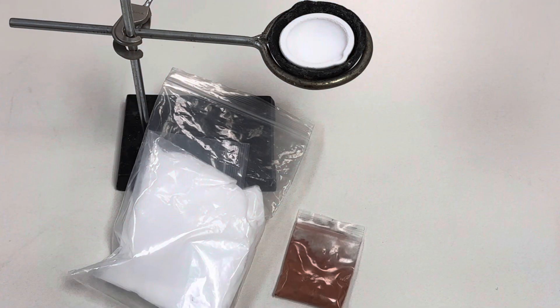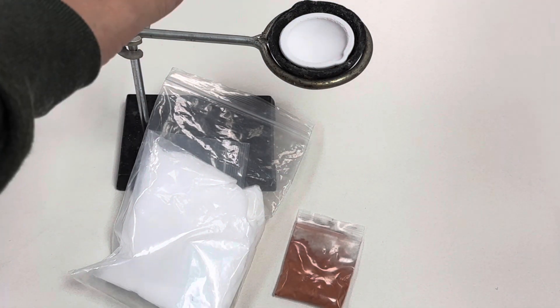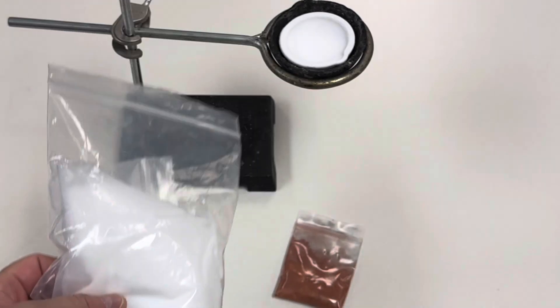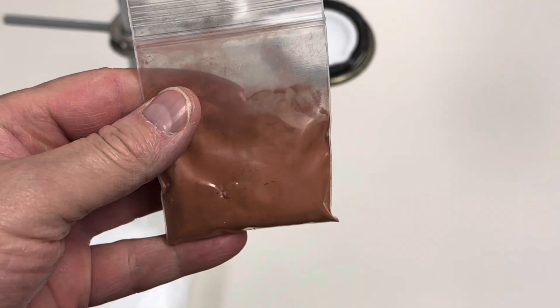Check this out. All we're using in this investigation is a ring stand, a crucible, this is ammonium perchlorate, and this is 100 mesh copper powder.